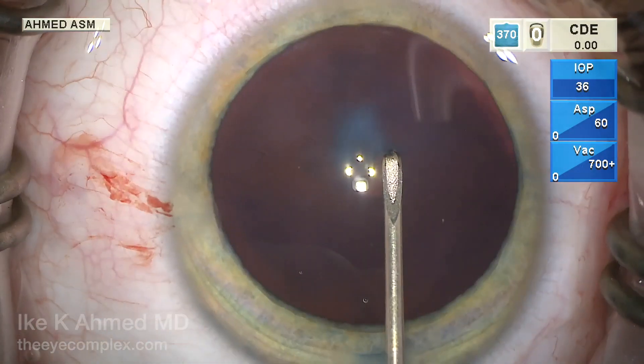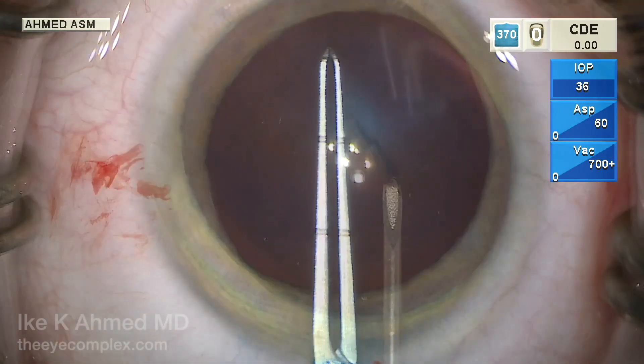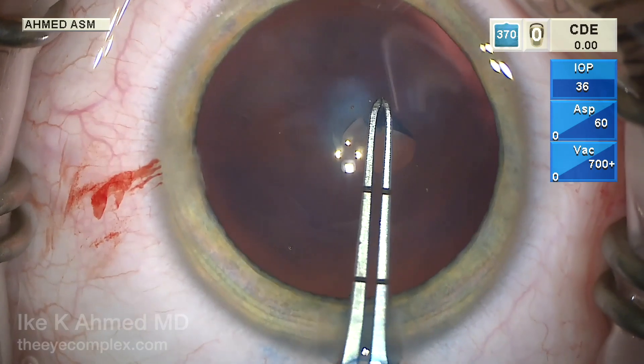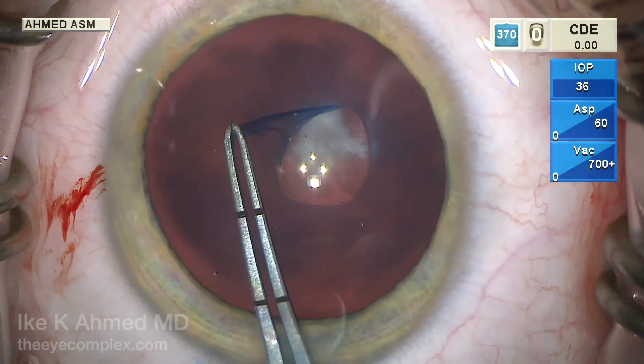Some super viscous Helon V viscoelastic is injected in the anterior chamber to flatten the anterior capsule. Here we have a specially marked capsulorhexis forcep with 2.5 and 5 millimeter markings to help guide the size of this capsulorhexis, which can be hard to control in these very young eyes.